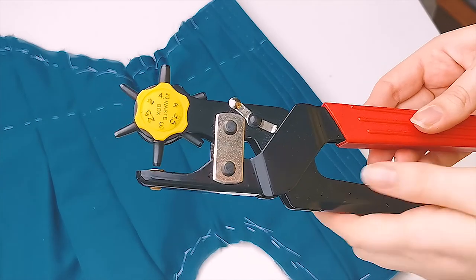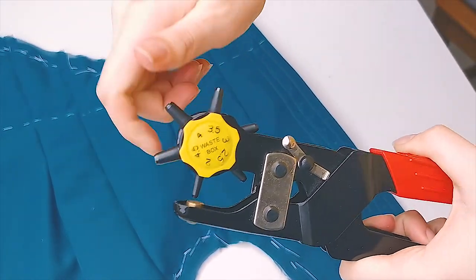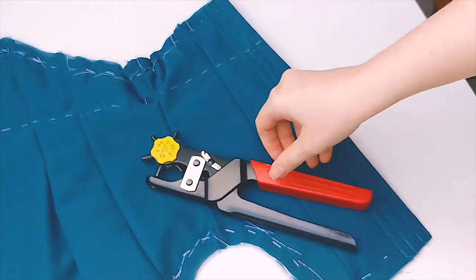Now that the channels are stitched into place and the eyelets are marked, I'm using a hole puncher to make the holes for my eyelets. I use the largest hole, which is the four and a half millimeter one.